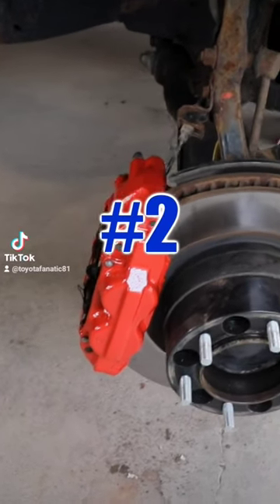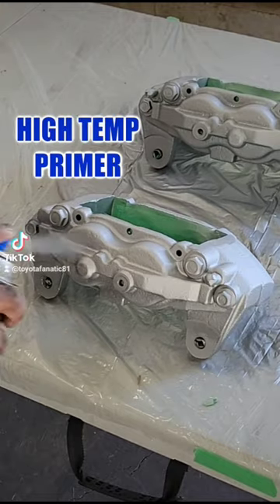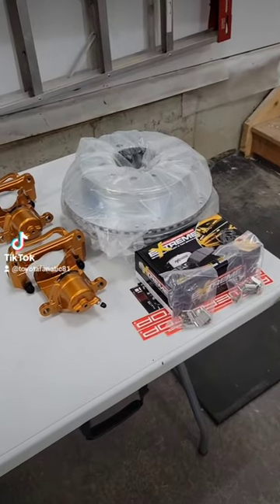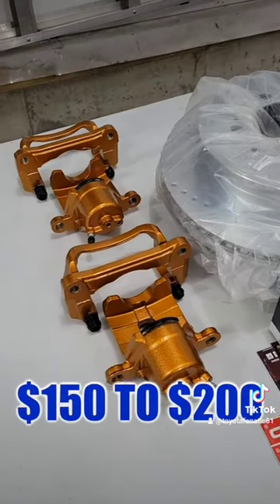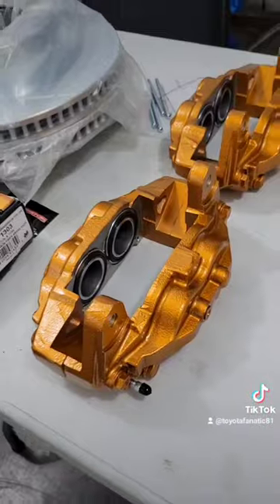The second reason I really like this modification is because it's fairly cheap to do. The job requires high-temperature primer, high-temperature paint, and high-temperature gloss. Depending on how many coats of each that you use, this may only cost you maybe $150-$200, and that's fairly cheap compared to other things you could do with your truck.